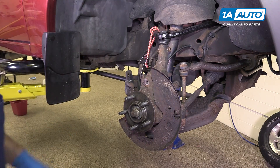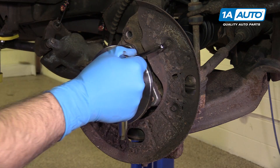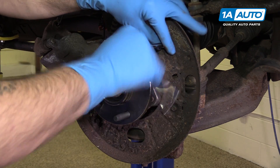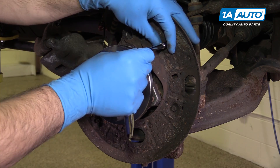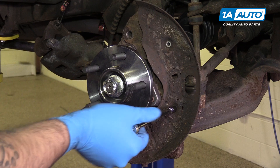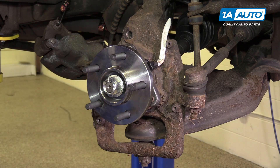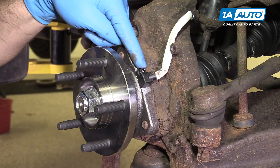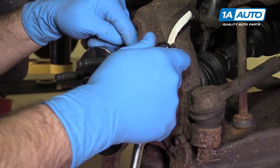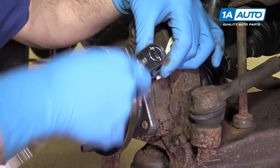Remove your rotor. Remove the three 8-millimeter bolts on the backing plate with a socket and ratchet. Remove the Allen bolts securing your ABS sensor to the hub — this is a 5-millimeter Allen bit, or you can just use a regular Allen wrench.